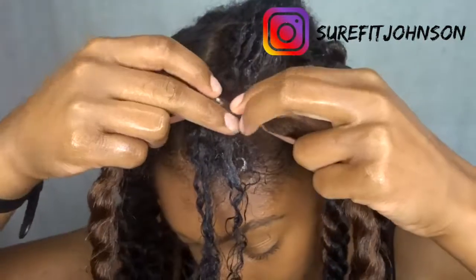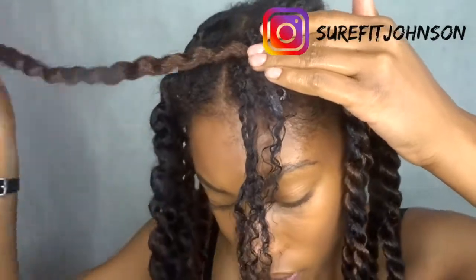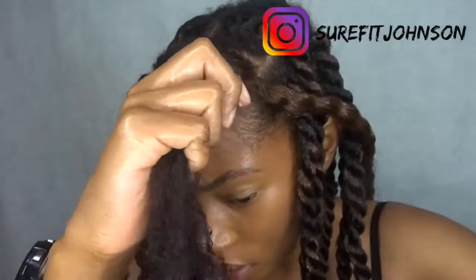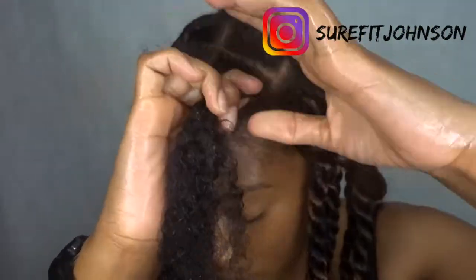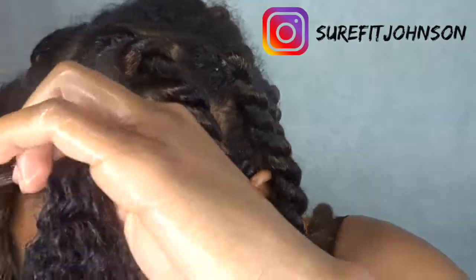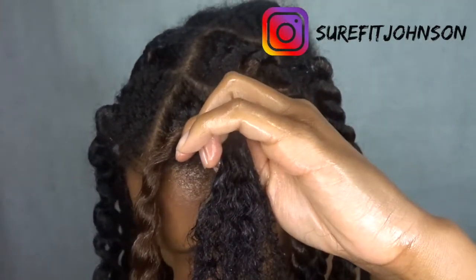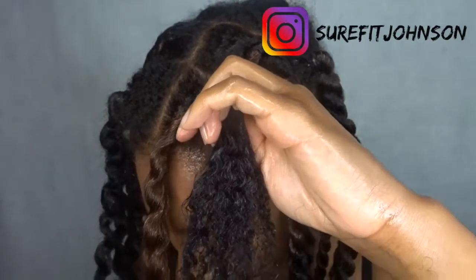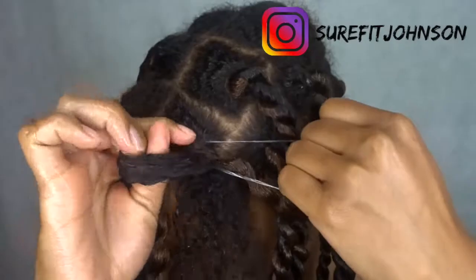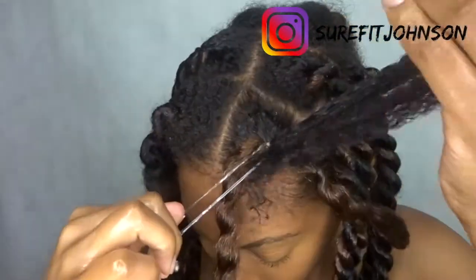You have it split in half, put the middle right in the middle, close it up.